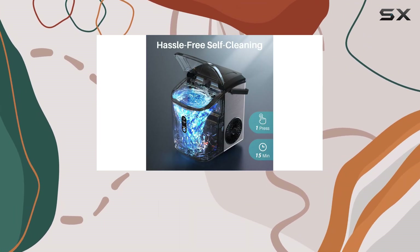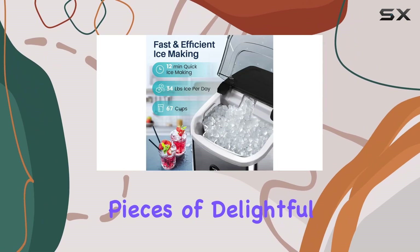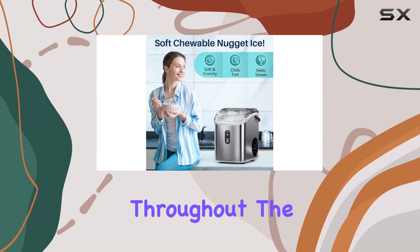One of the standout features of this ice maker is its rapid ice production. In just 15 minutes, it can churn out a batch of up to 26 pieces of delightful nugget ice, making it ideal for entertaining or simply satisfying your ice cravings throughout the day.